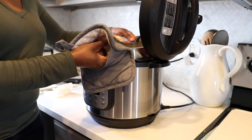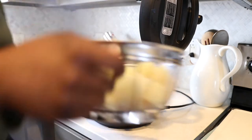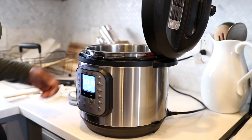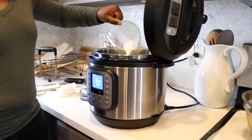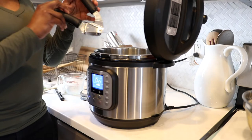Go ahead and take that insert out with some pot holders, because it will be hot. Drain your liquid out into a colander and set it aside. Next, it's time to really make these potatoes creamy. I'm gonna add some milk directly into the Instant Pot, and I put my Instant Pot on the sauté setting, because I want to allow that milk to heat up.